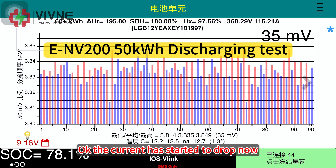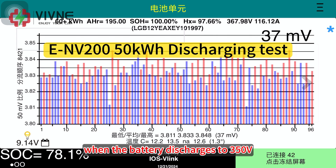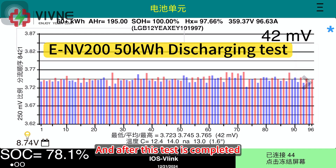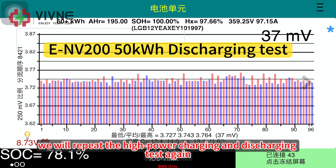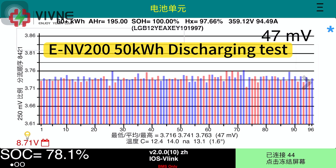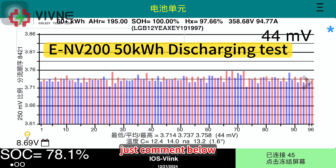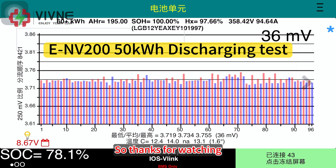The current has started to drop because we set it up so that when the battery discharges to 350V, the equipment will automatically stop. After this test is completed, we will repeat the high-power charging and discharging test again. So that's it for today. If you have any questions or want to see any other test videos, just comment below — we will try our best to do it. Thanks for watching.